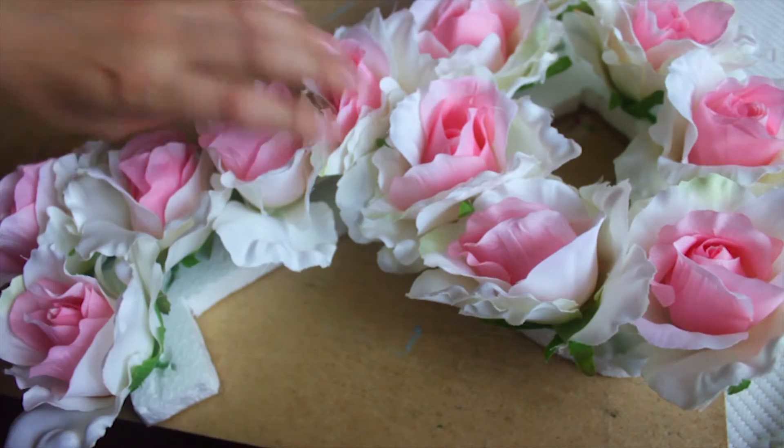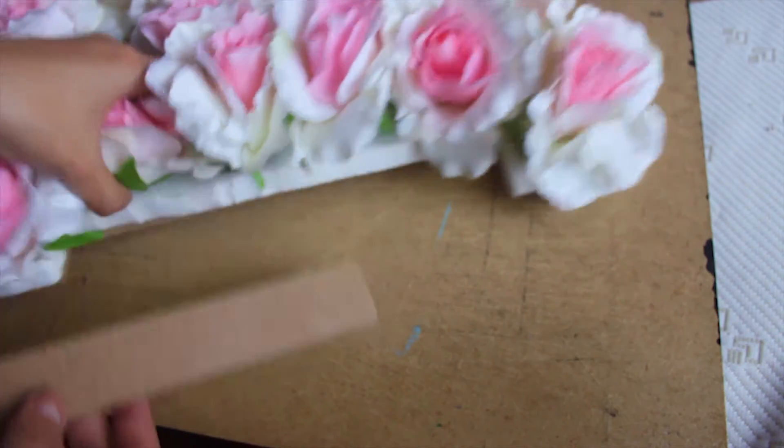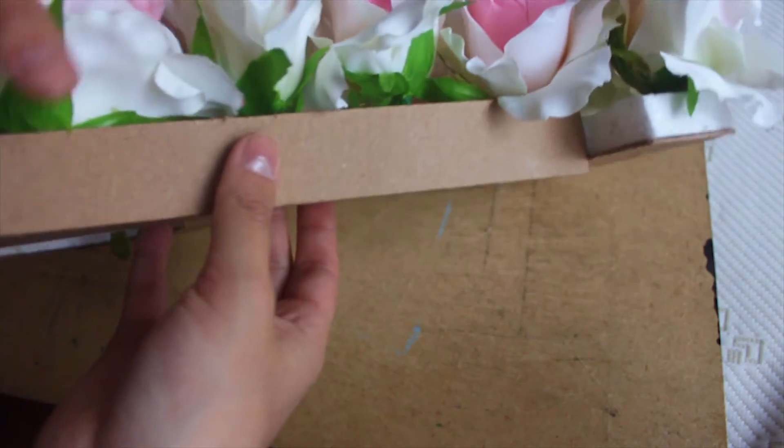Now we're gonna take some cardboard again to put it around the flower letter. Use as many pieces as you need.